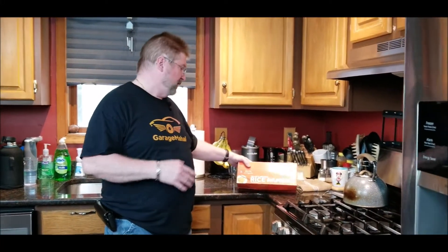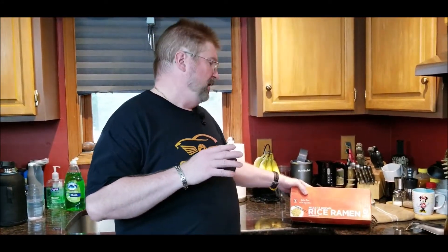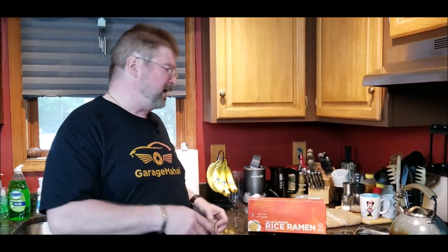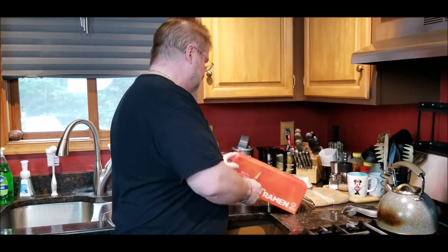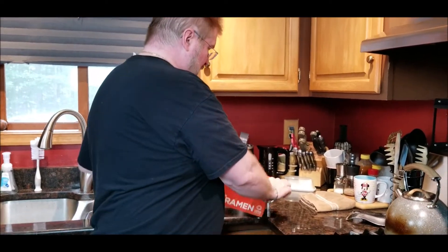Hey, Brian from Gaj Mahal in my kitchen getting ready to make some lunch. I got this Millet and Brown Rice Ramen from Lotus Foods primarily because it boasts that it's higher protein than your regular ramen noodle. Your ramen noodle is typically just loaded up with carbs — not a bad thing — but I'm looking to get more protein in my diet, so let's open this up and take a look at what we get inside.